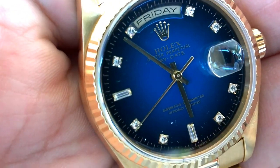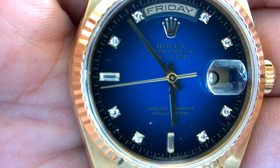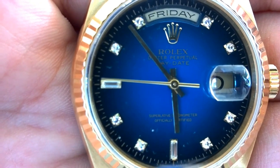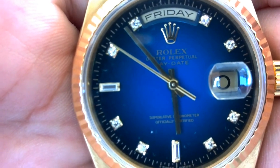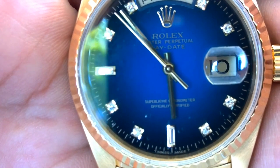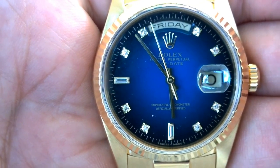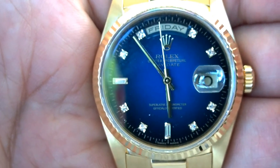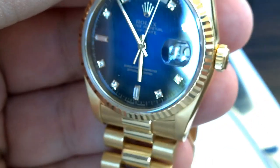The Rolex President — you really want it on a bracelet. Interestingly, Rolex in recent times has released a few Day-Dates on leather straps — factory issued leather strap pieces. My dilemma is: if you're buying a Rolex President, why the hell would you buy a new one on a leather strap?